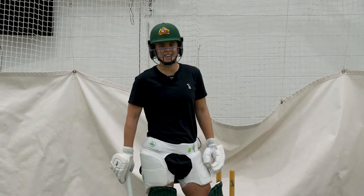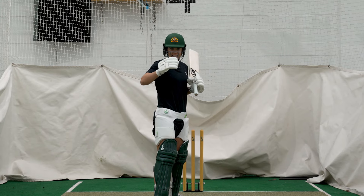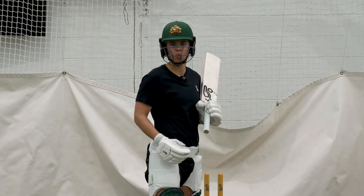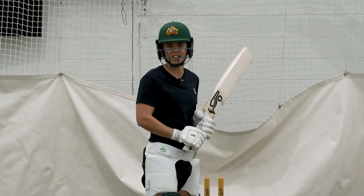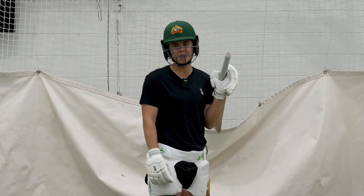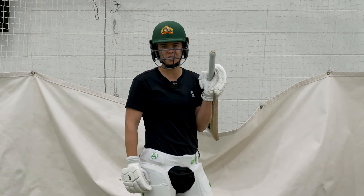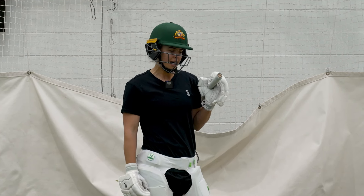Out of the hand, it's a premeditated shot, so sometimes you're going to get it wrong, but I try to pick up the line as soon as possible. And if it's outside off or heading towards there, I'll quickly pretty much play a reverse sweep. Don't switch your hands, don't switch your feet for me, but there are all different ways to do it — it just depends on you. I try to make that as quick as possible so I don't give it away to the bowler.